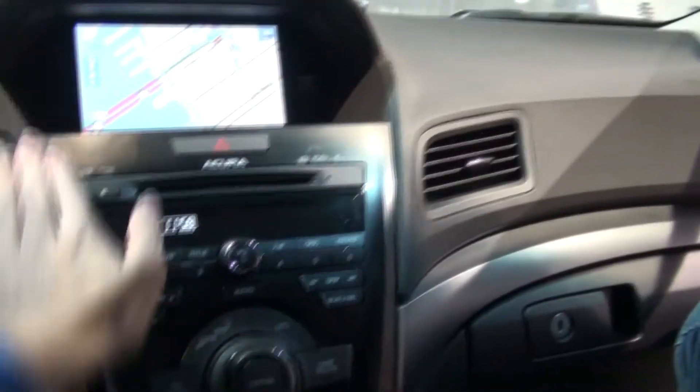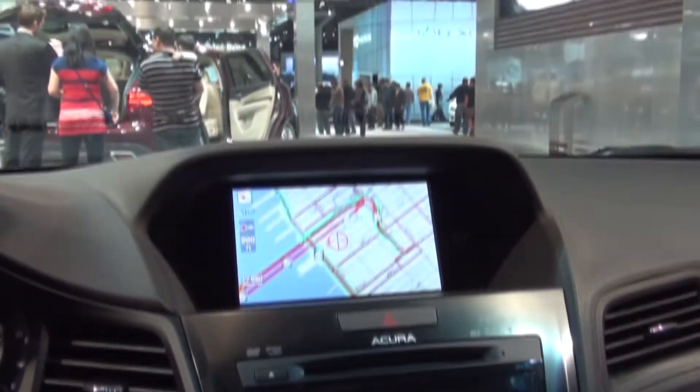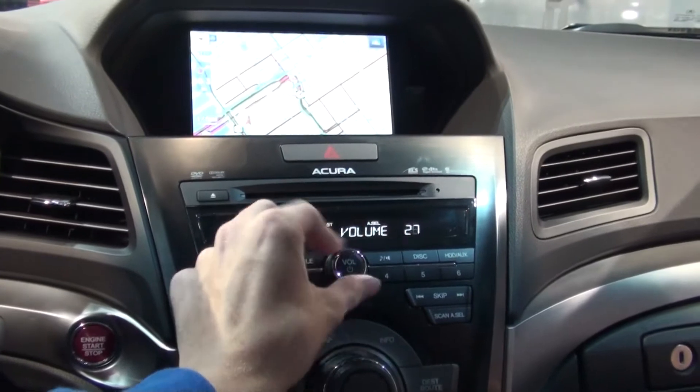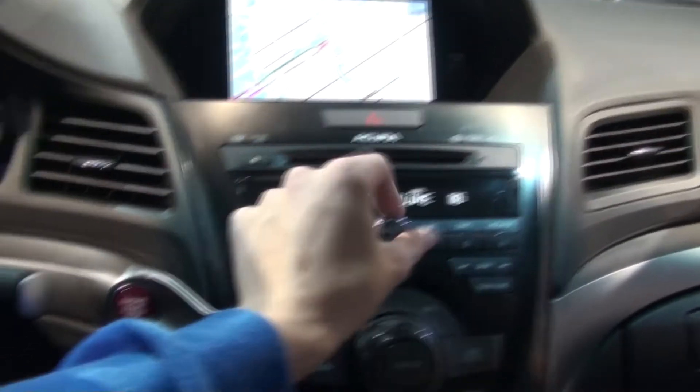This is a little cheap, but that's alright. I like this trim too. Navigation system — let's see if this one has any radio going in it. No, there's no satellite signal.